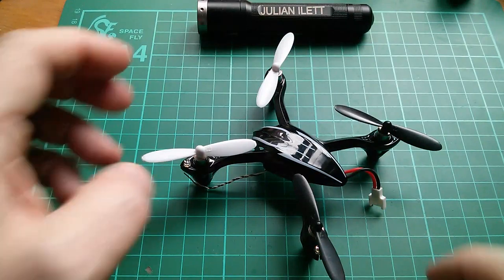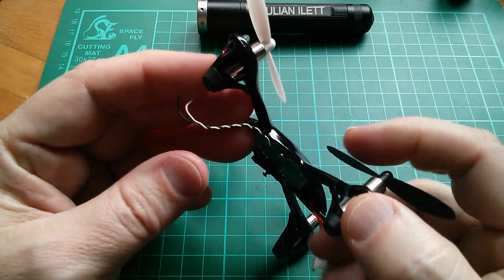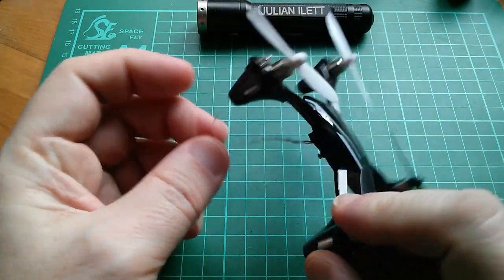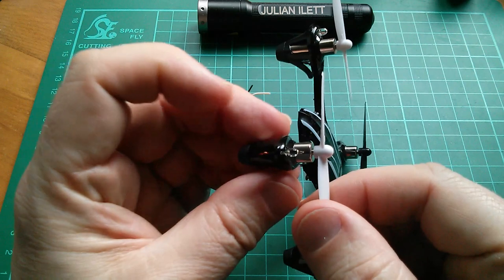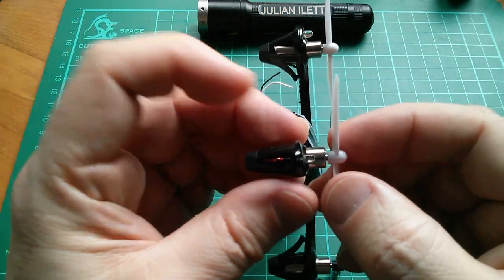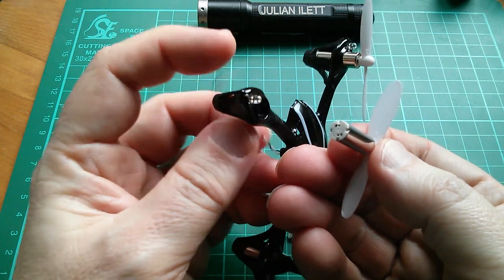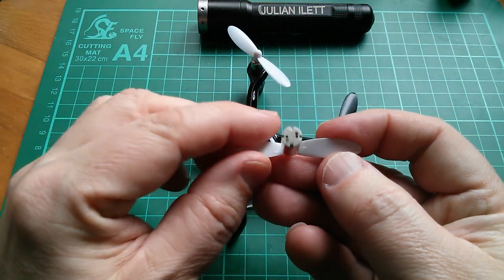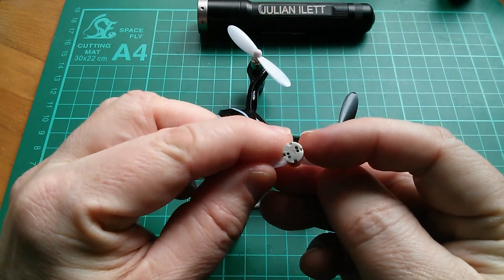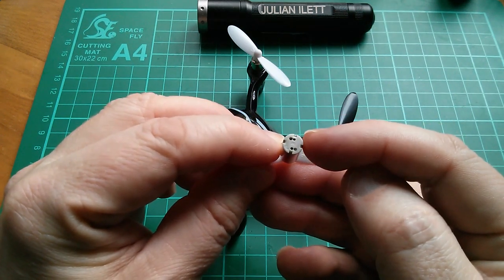Good morning all. This is my mate's Hubsan X4 with wires dangling out of it, because he went to pull off the propeller and didn't really hold the motor down, and ended up pulling the motor out and the wires just ripped off. I'm trying to work out whether I can put these wires back into the motor, and in fact how they're anchored in and why there are two holes per wire.